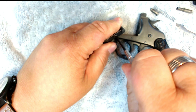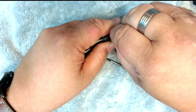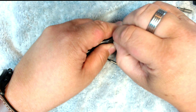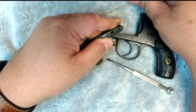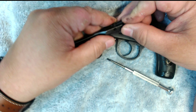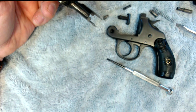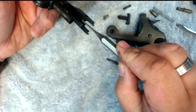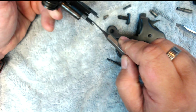This cylinder just screws out. There are some threads on here and it just screws straight out. Then to disassemble the cylinder assembly you unscrew this, a little spring comes out with it, and out comes your ejector. That's all you need from there.